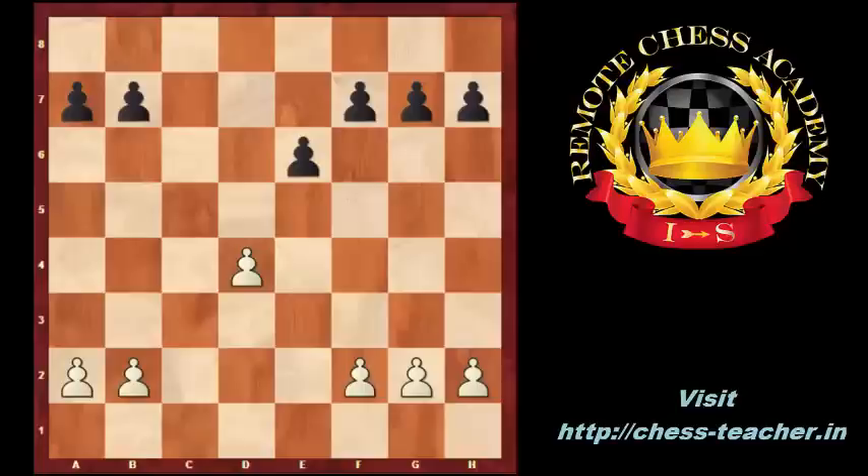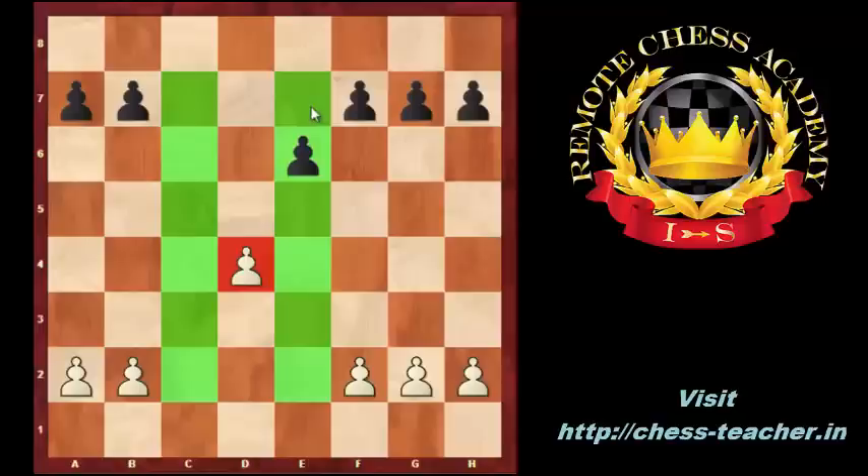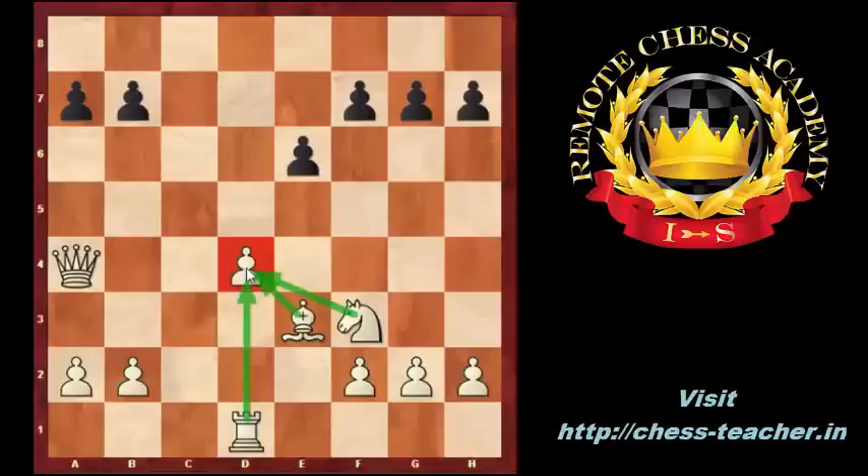An isolated pawn is a lonely pawn. It has no neighbor pawn. It can be defended only by pieces. The F3 knight, the E3 bishop, the D1 rook, and the A4 queen can defend the D4 isolated pawn.